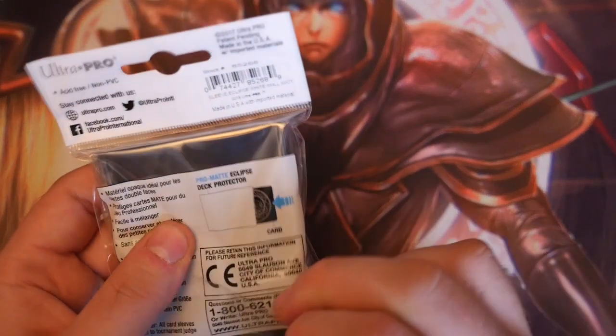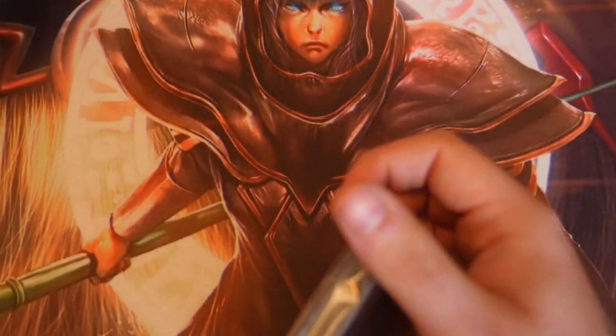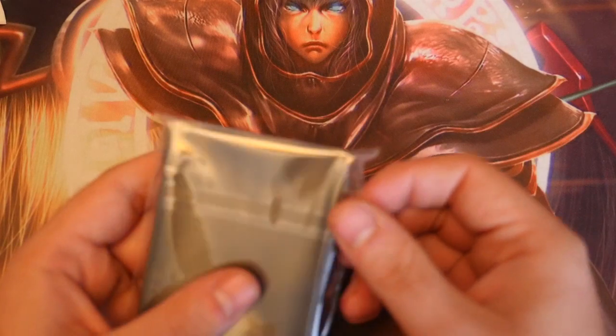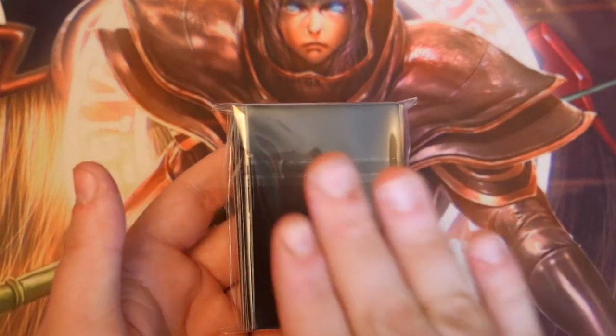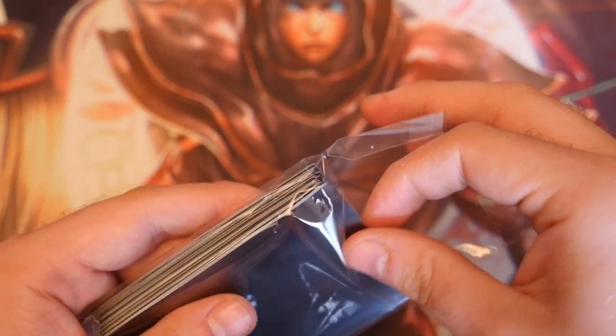For those of you who don't know what Ultra Pro Eclipse sleeves are, let me get them out first. They are a new kind of breed. As you can see here on the front, they've got a black backing — and this is what they actually are. So they're white sleeves, and on the front of the sleeve there's actually a black backing.